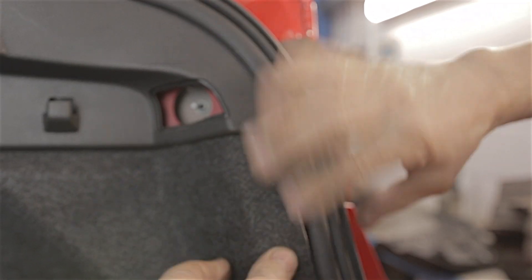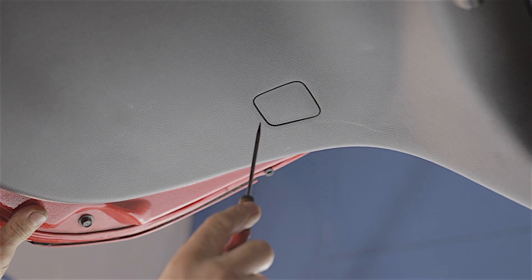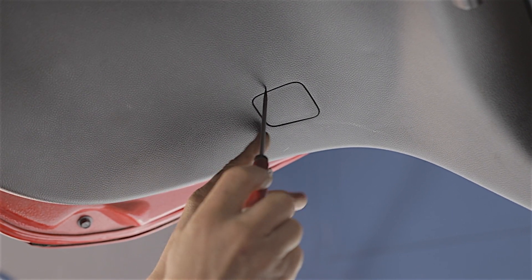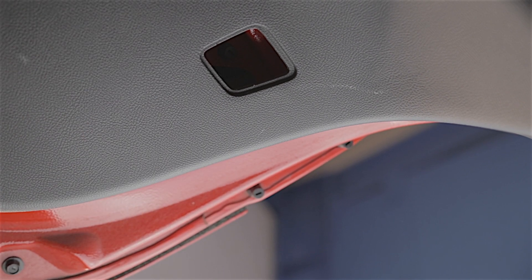Tuck your carpet trim back into place and refit your blanking plate — done. To remove the inner lamp unit, there's a little blanking plug on the inside of the tailgate, so just pop that out — there'll be an 11mm nut in there you need to remove.